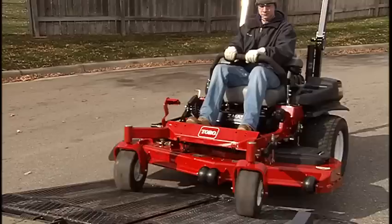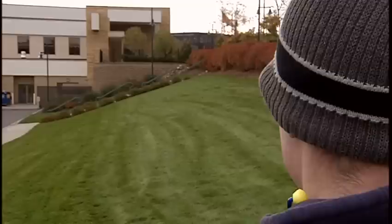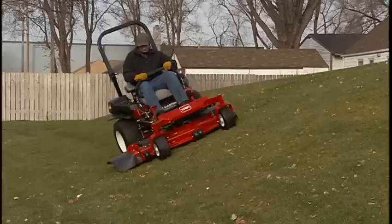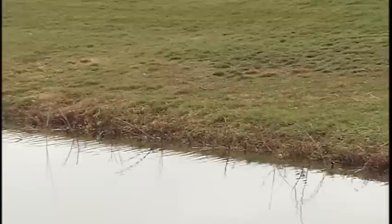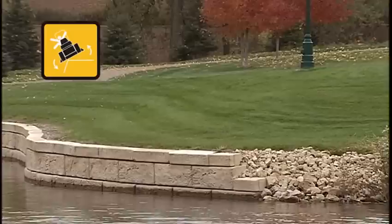Avoid sudden starts when traveling uphill because the mower may tip backward. Carefully mow slopes and never mow a slope greater than 15 degrees. Consult the operator's manual for a chart to help determine the degree of slope. If tires lose traction, disengage the blades and move slowly and carefully off the slope. Even slopes less than 15 degrees may still be dangerous. Short hills or less steep slopes can be dangerous if there are hazards at the bottom, such as drop-offs, water, or retaining walls. Rollover accidents can occur if a wheel goes over the edge.